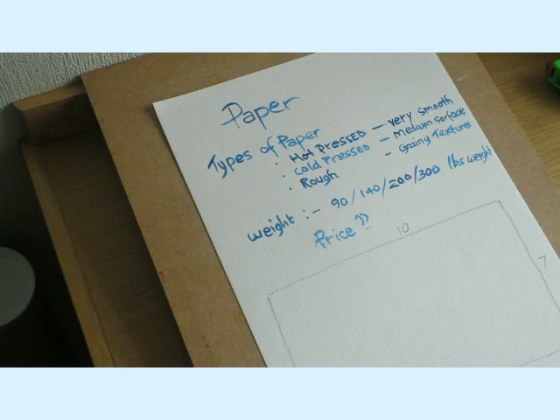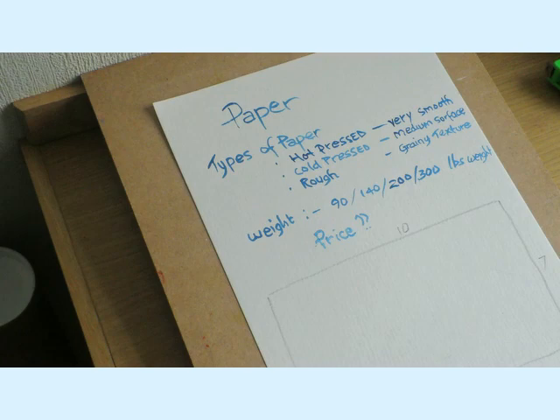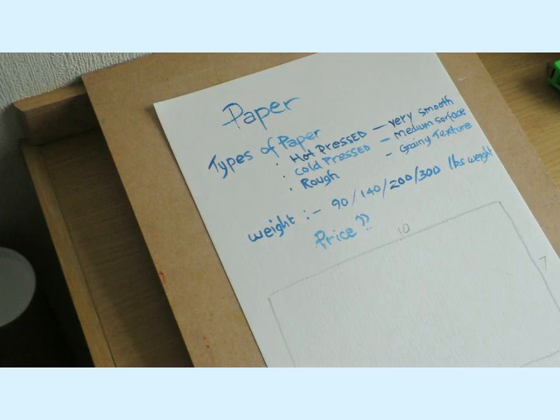OK, so let's get started for the actual page and topic for your book. Today, as you can see on the board here, the subject's going to be paper. I notice quite a few of you in the comments have been asking about paper, and particularly what paper to use to start off with this painting book — very good question. I'm going to start off and explain, in case you don't know, the basic types of paper you get for watercolour painting.